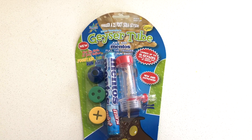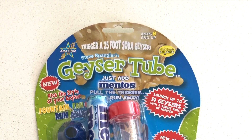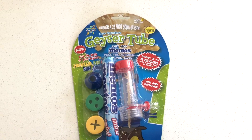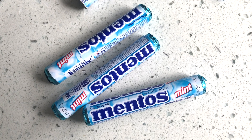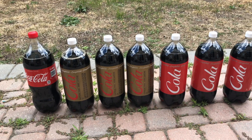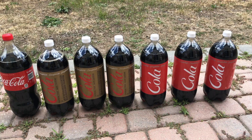We are using Steve Spangler's geyser tube that promises to trigger a 25-foot soda geyser. It comes with one geyser tube, one roll of Mentos, and four different geyser caps. We got a few more rolls of Mentos on the side. For the soda, we are using one regular brand-name Coca-Cola and a few Diet and regular Cokes from a cheaper brand.